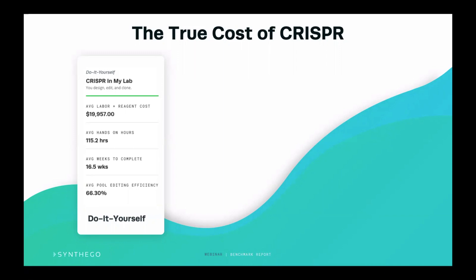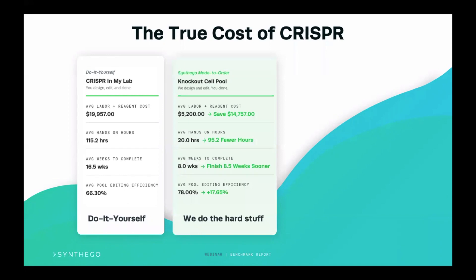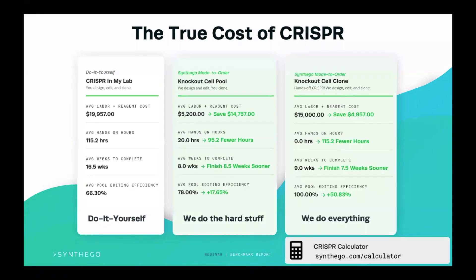Now we have a more affordable option: take an edit and get a knockout pool delivered, and then you can take that pool and do the clonal isolation yourself. This takes out the pain of doing the edits and optimizing for that particular cell line. If you look at these costs, we've been able to save over $14,000 including reagent costs and labor. We've also shaved down the hands-on hours by almost 100 hours and can finish about half the time sooner — only eight weeks. And with much higher efficiency, you can use that pool straight away without taking it to clone, saving even more time and money.